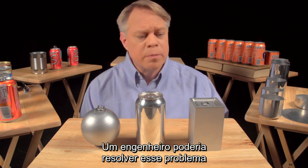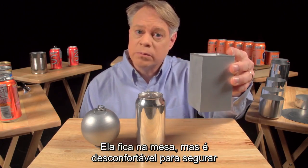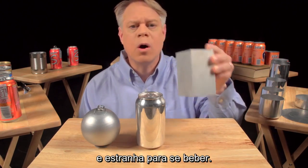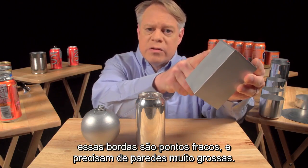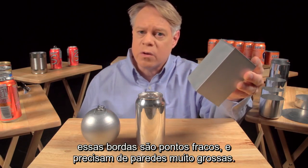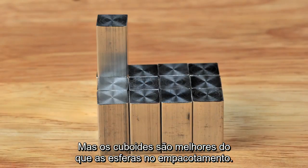An engineer could solve this problem by making a cuboid-shaped can. It sits on a table, but it's uncomfortable to hold and awkward to drink from. And while easier to manufacture than a sphere, these edges are weak points and require very thick walls.